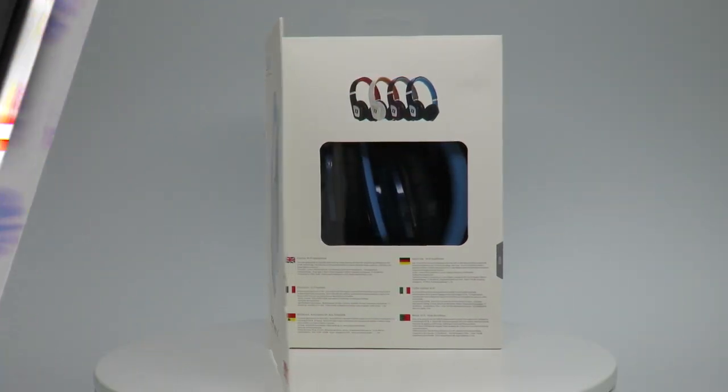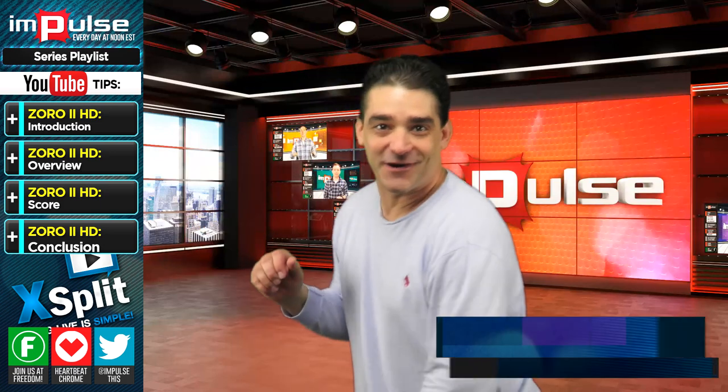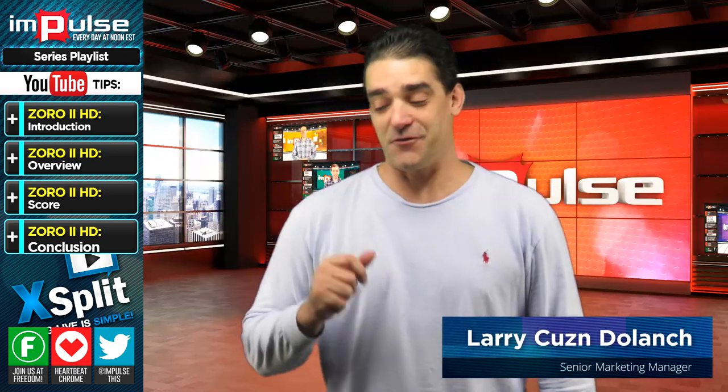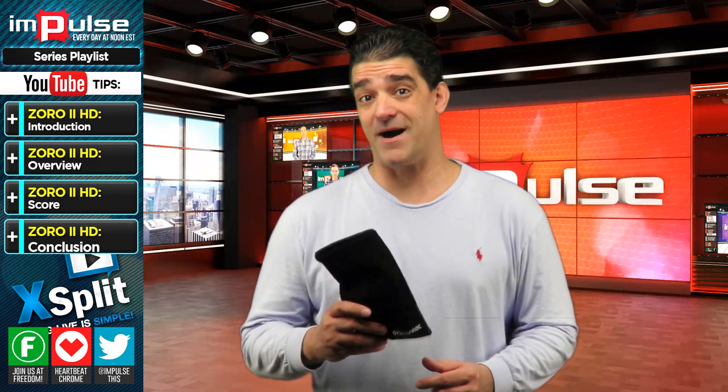You're watching Impulse on the Freedom Network. You thought it would be anything this time? Well, guess what? It's Cousin here to do a review. I'm here to do a review on the Zora 2 headset made by Noontech.